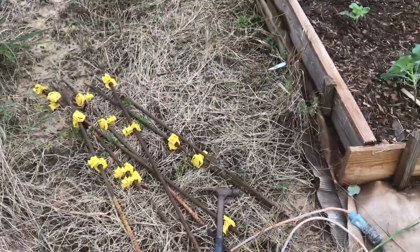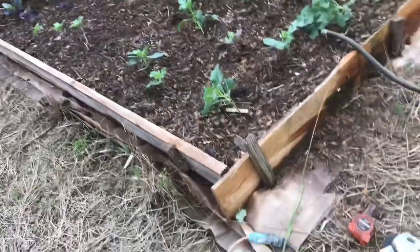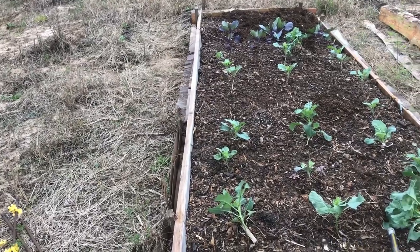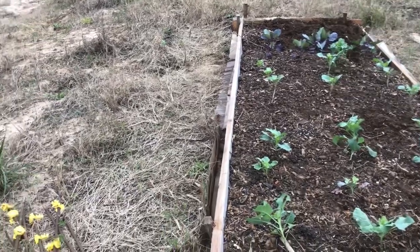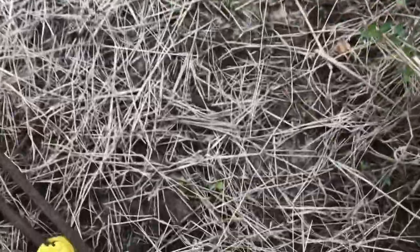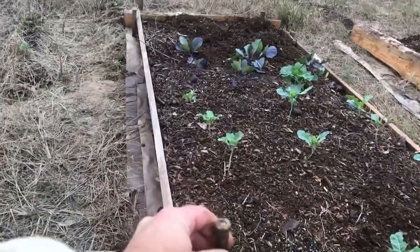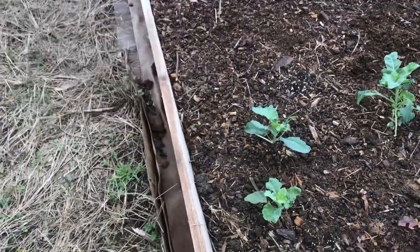I'll need to run to the store to get some gray PVC conduit. For this four-to-five-foot wide bed, I'm thinking a 10-foot stick should work — a 20-foot stick would be awkwardly long. I might set the posts at an angle rather than vertical, because vertical requires the PVC to do a full 180-degree bend; angled reduces that stress a bit.